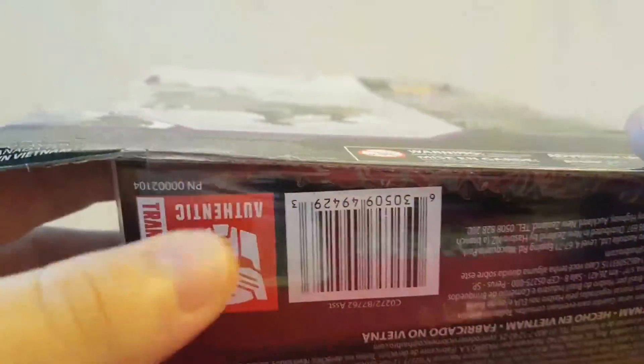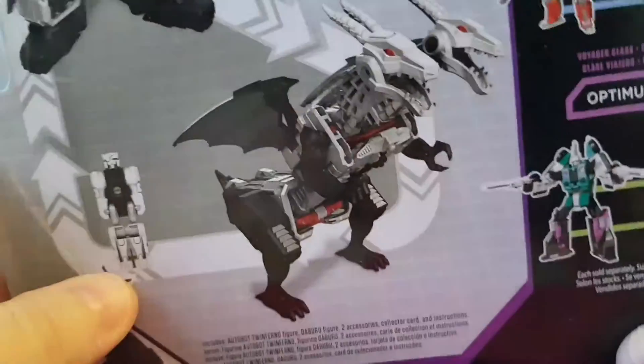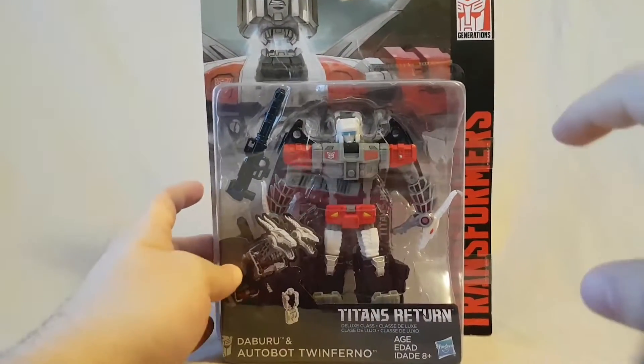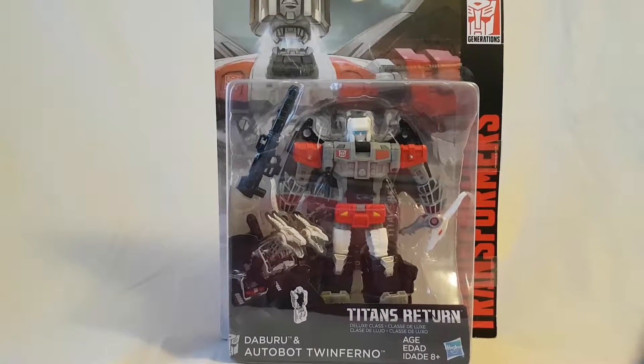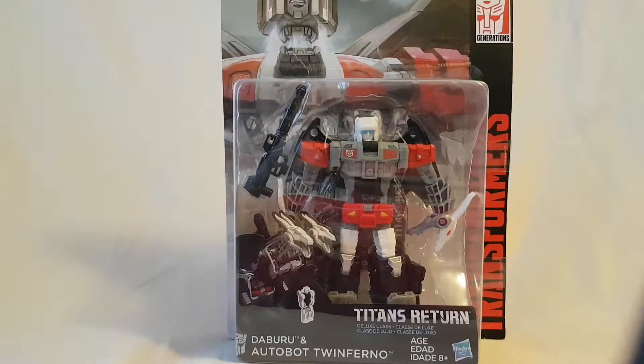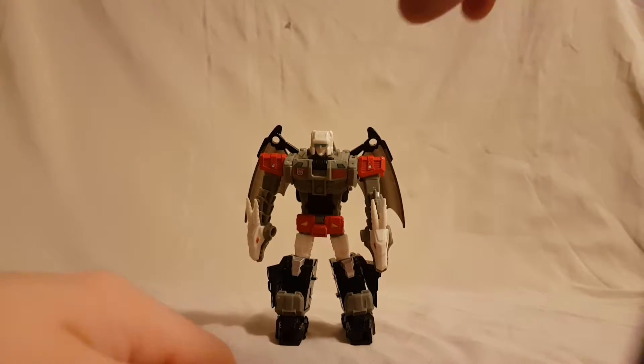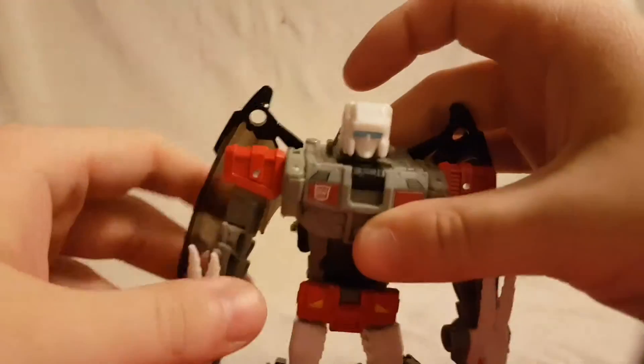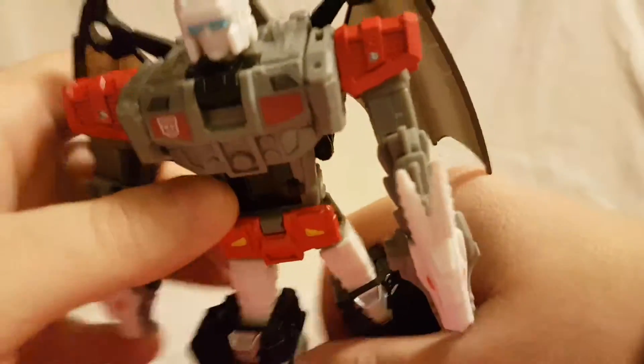On the bottom just writing and barcode, the authentic Transformers seal of authenticity. That's pretty much it for the packaging. We'll take a quick break, get this guy out of the box — see you guys on the other side. Alright, looking at Twinferno out of the package, looking very very nice, really digging the look of this guy.